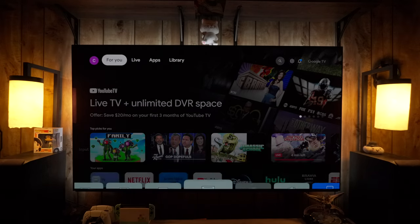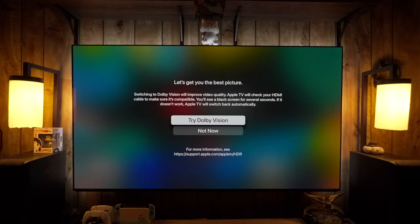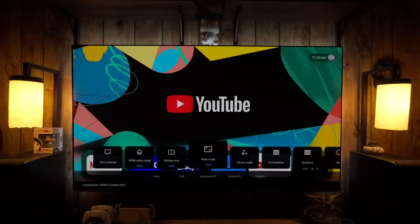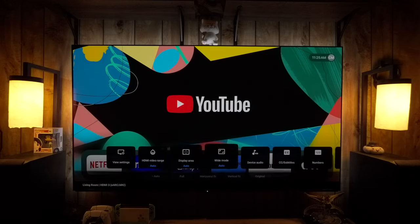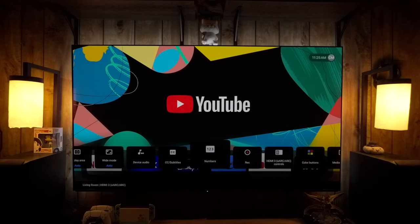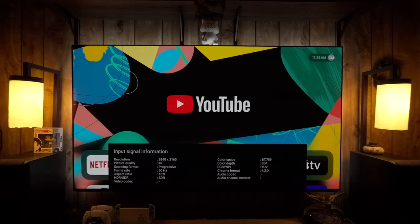Switching over to the Apple TV — during its basic setup it will offer Dolby Vision; click No here. The TV will also tell you that you can use the menu button to control the device — you'll actually get full control over it. There's additional commands under the menu including stretch, display area, and HDMI range. I said to not accept the Dolby Vision prompt on the Apple TV because we're going to enable Match Content in the settings instead.